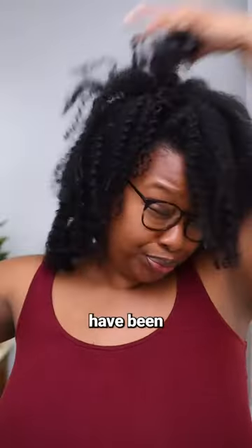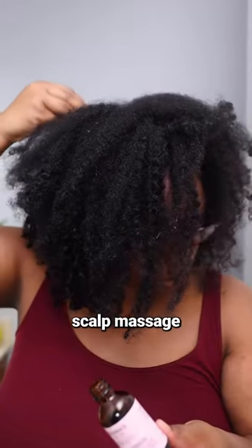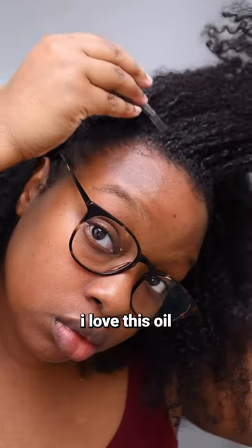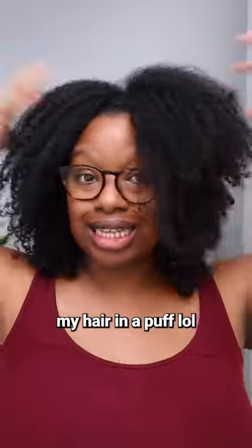Me and my hair have been through it for the past 10 days, so I'm starting wash day using the Donna's Recipe strength oil to do a quick scalp massage. I love this oil because it's so soothing — it breaks up the flakes I get in the back of my head and it even starts loosening up the layers of edge control I have from repeatedly putting my hair in a puff.